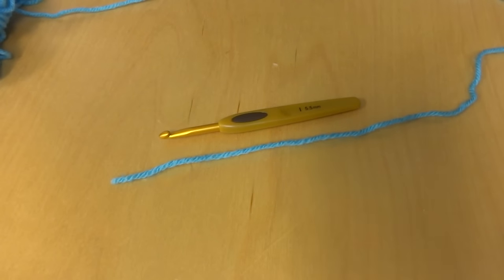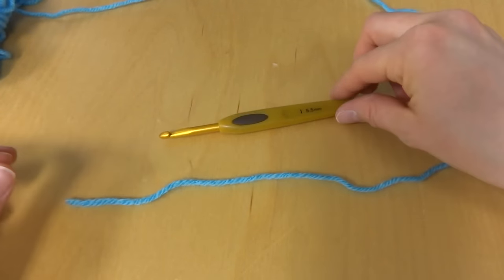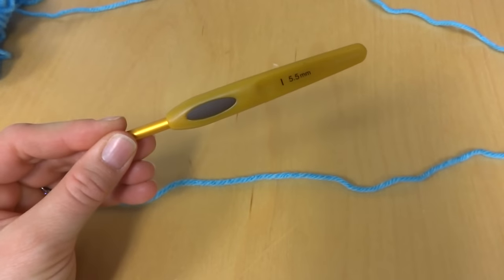Hi everyone, it's Jennifer from Fiber Flux. In this video I will show you how to crochet a chain. For this tutorial I'm going to use some worsted weight acrylic yarn and a five and a half millimeter hook.